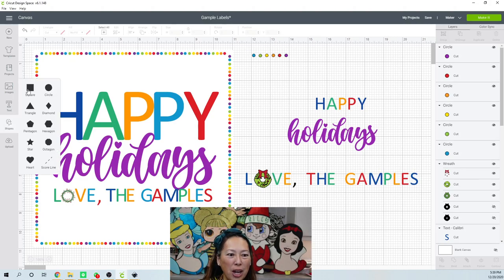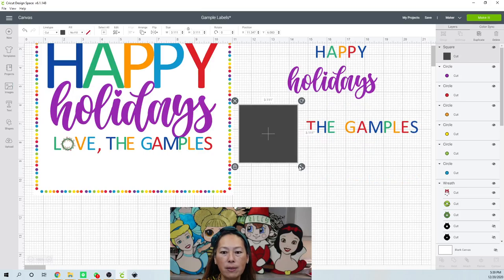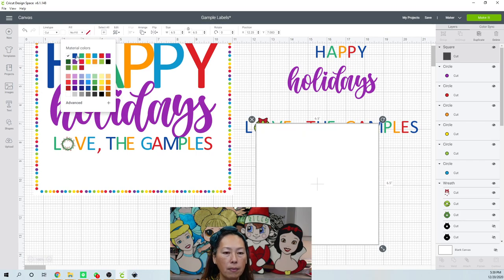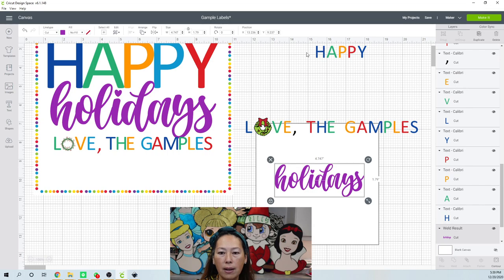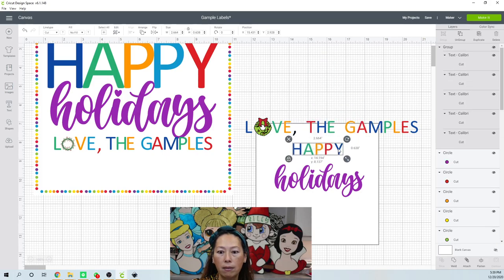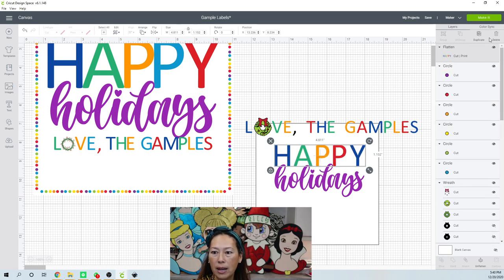Let's bring in a square shape to give us a feel for what everything looks like. I'll make it white and send it all the way to the back — Arrange, Send to Back. Now everything else is going to fit on here. Let's group it for now so that they all move together. Once you like how this looks, we can flatten it so it becomes one item.